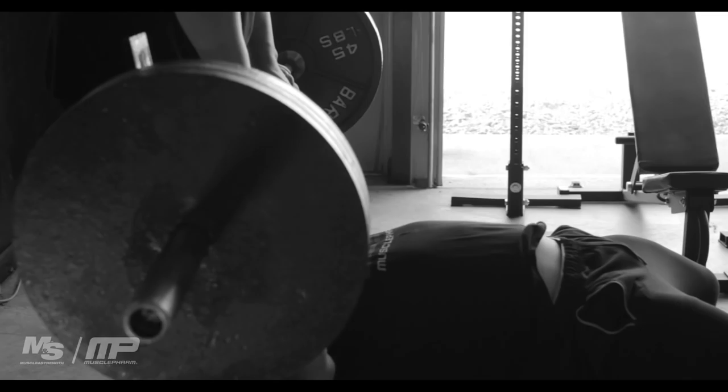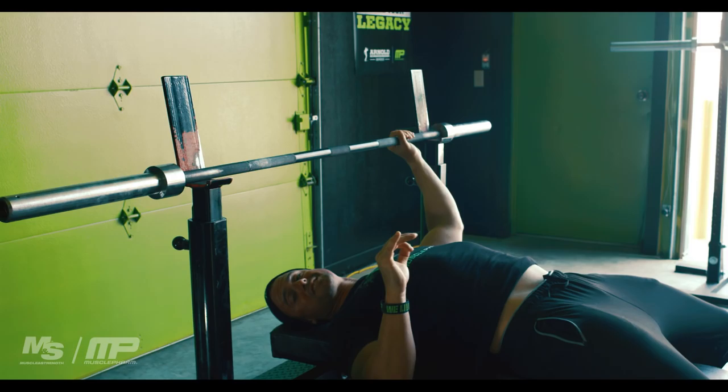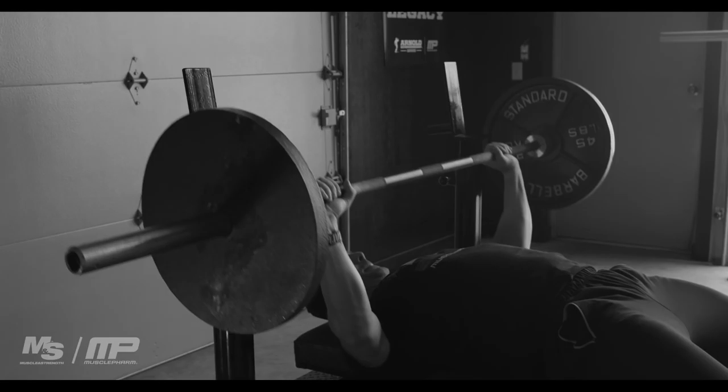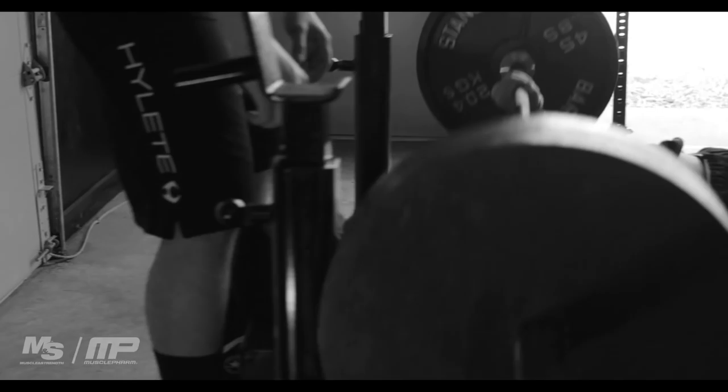When I take the bar out, I take it out to a lower bar placement — not up high — and it's supported by the lats. At this point, the bench press is not just about your chest; that's where a lot of people are wrong. It's a lot about your lats and your upper back supporting the iron.